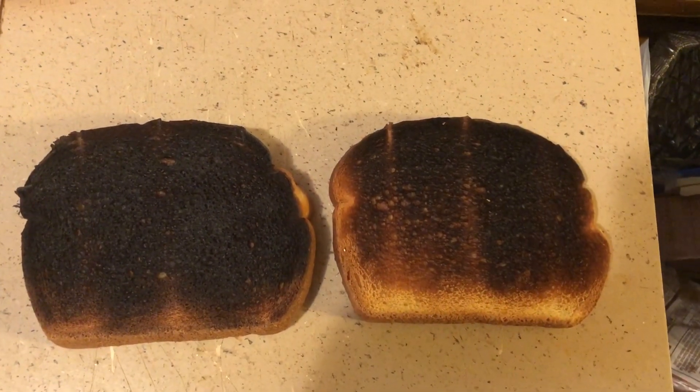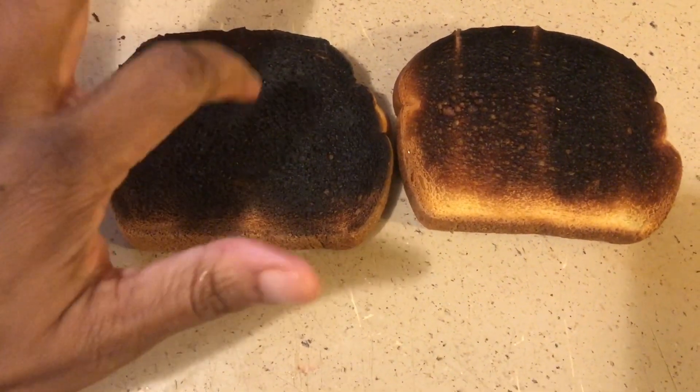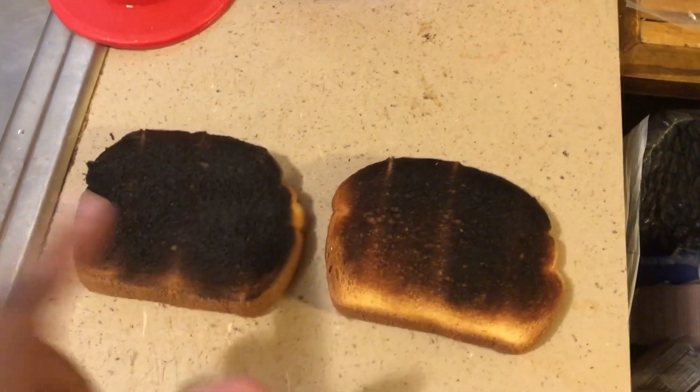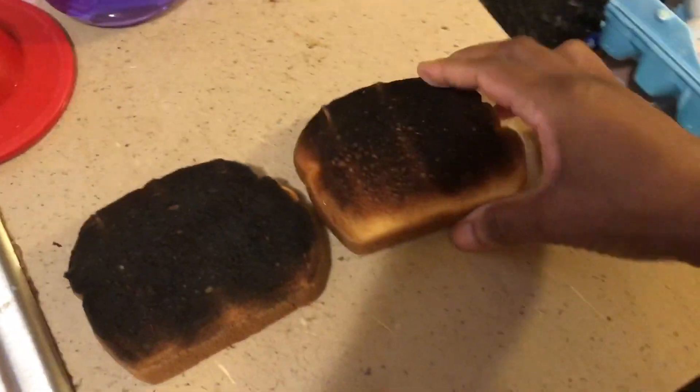Don't look now, but I think I burnt the toast. Oh my, it looks like I burnt the toast. Okay, so this cannot be saved. Burnt toast has got to go in the trash.